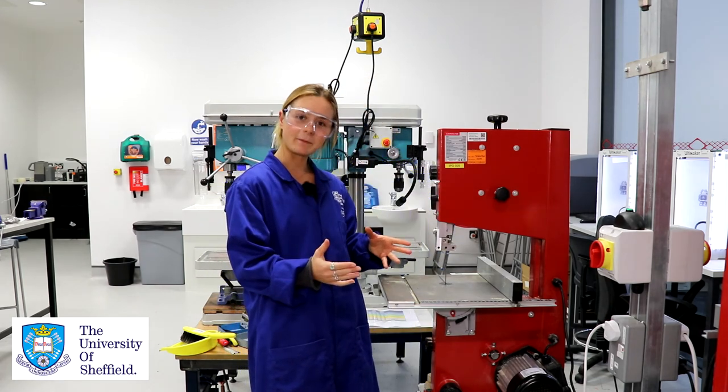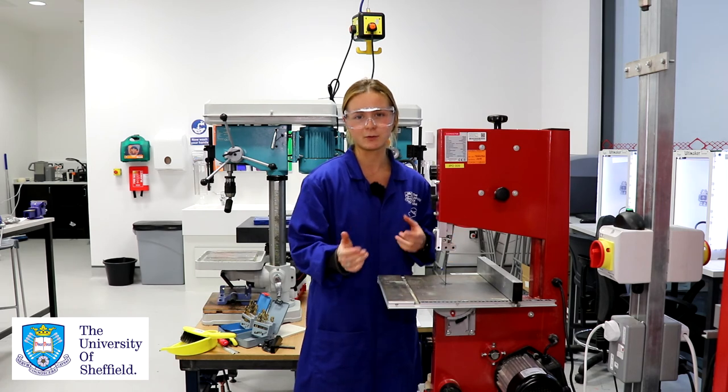If you are bending the blade and feeling a lot of resistance from it as you're trying to cut your radius, just stop and remove your material, because that's obviously too small a radius to be cutting.